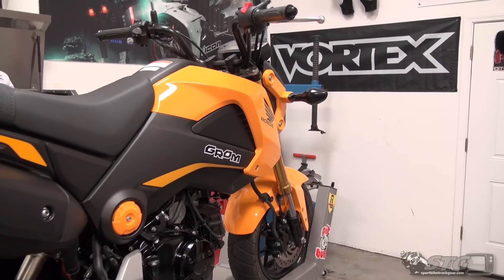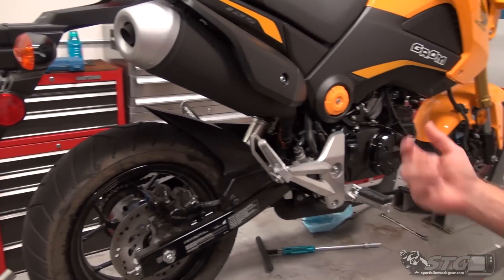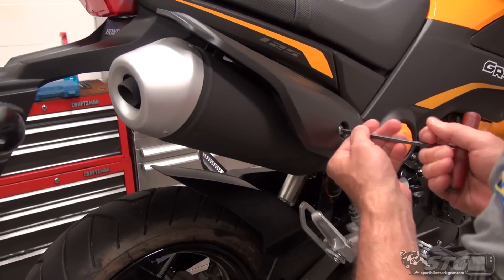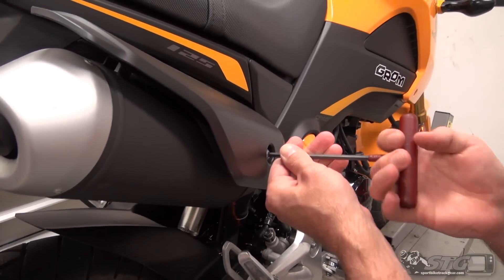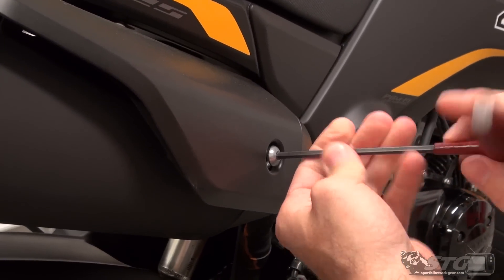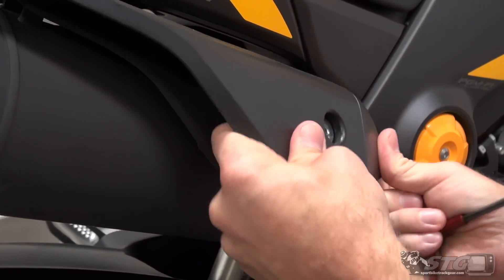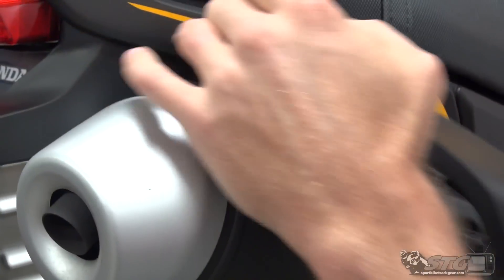Obviously, let's make sure the motor is cool first. There's tons of access here on the mini bike — that's one of the best things about it. To get to the parts is super easy. We're going to start by gaining access to the fasteners that hold on the actual canister itself.